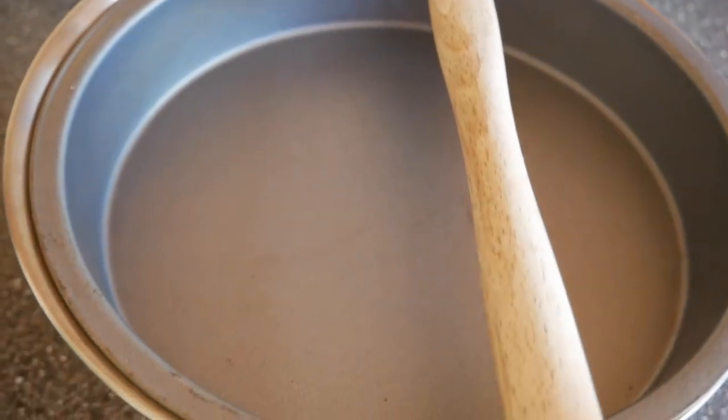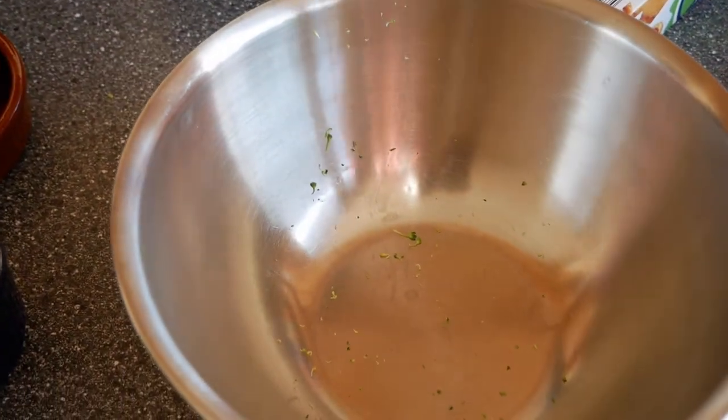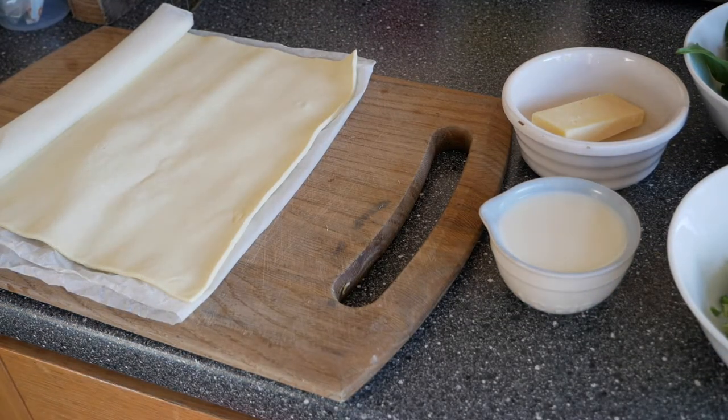I've got my pan which I'm going to use and of course the mixing bowl. This is all the preparation, and now my pastry is ready as you can see.